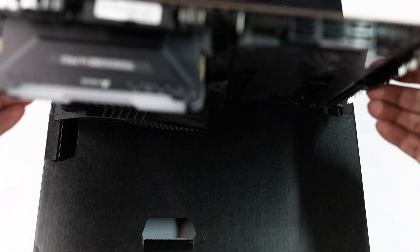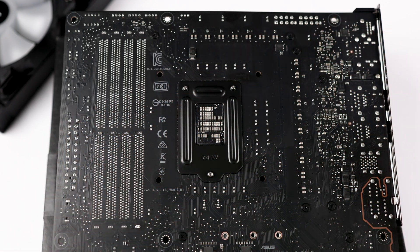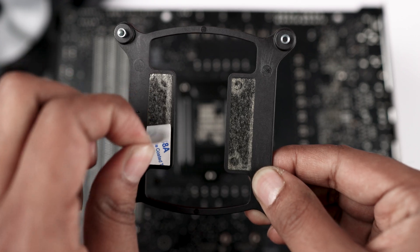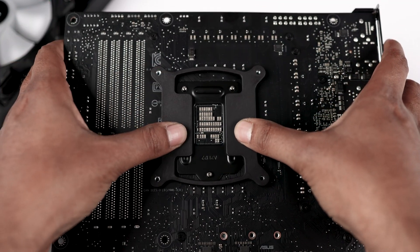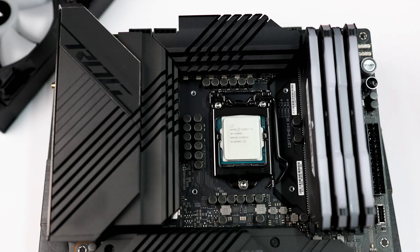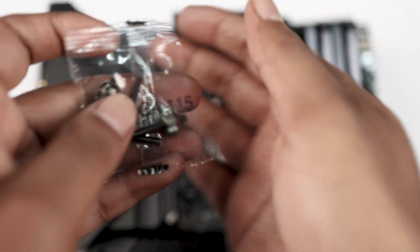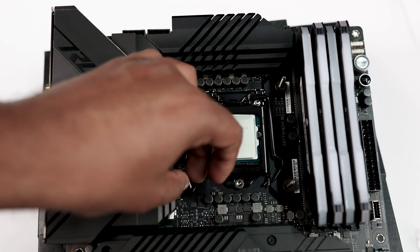Now we move to our motherboard. Flip the motherboard to the back side — you will see four mounting points. Take out the provided Intel mounting, flip it up, and you will see a wrapper; remove that wrapper so the mounting can stick to the motherboard. Simply place the mounting and give a gentle push — it will stick. Now on the front side you can see the bracket popping out from the mounting holes. Take out the LGA 115x screws and tighten them onto the bracket screw holes.